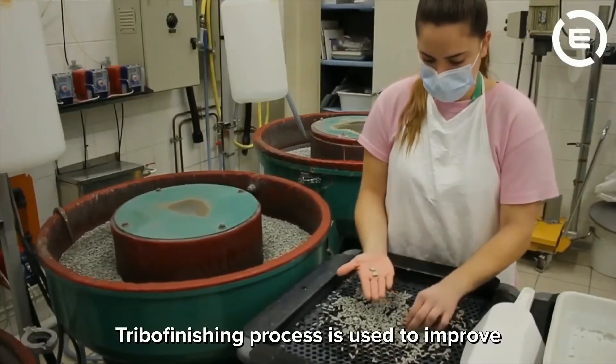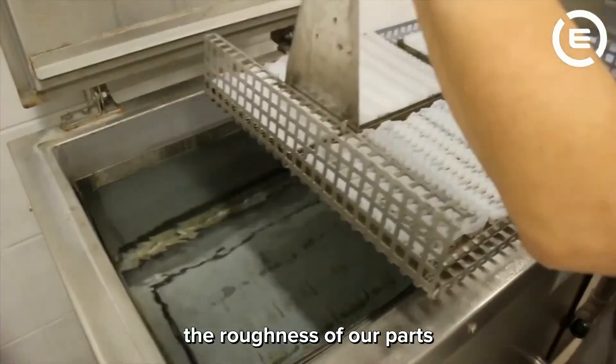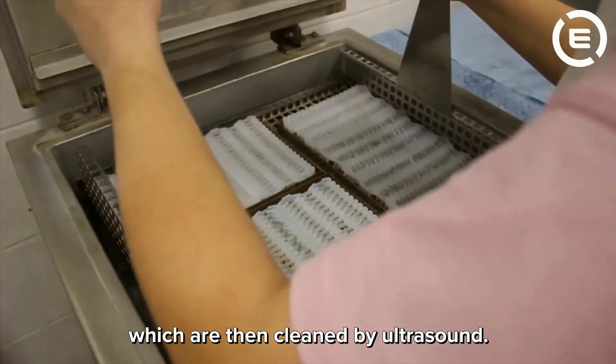The ribo finishing process is used to improve the roughness of our parts, which are then cleaned by ultrasound.